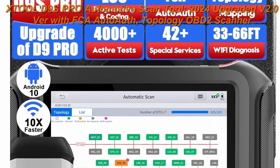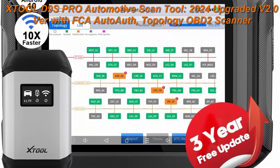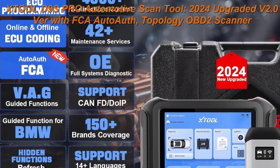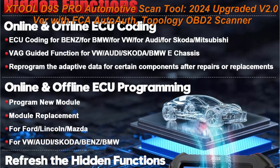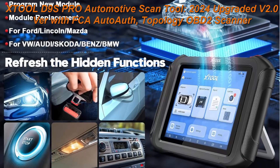Top 1: XTool D9 SPRO Automotive Scan Tool, 2024 Upgraded V2.0 with FCA Auto Op, Topology OBD2 Scanner Diagnostic Tool, ECU Programming Coding, Bidirectional, 42 Plus Services, DoIP CAN FD, 3 Year Update.